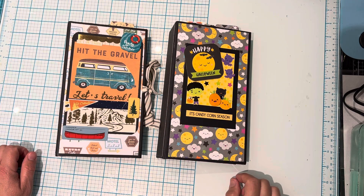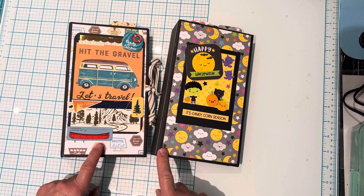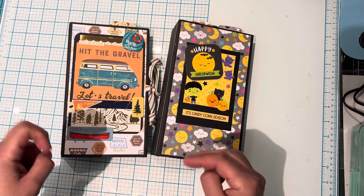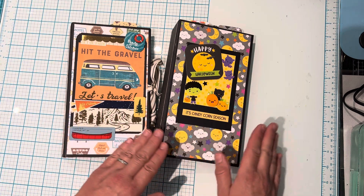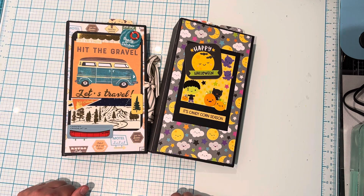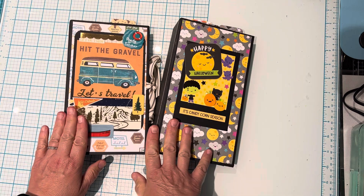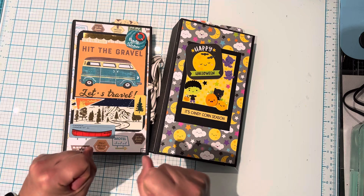Hi everyone, it's Ange from Luna Creates. I wanted to hop on here and share a couple of mini albums that I've been working on. These mini albums were inspired by Project 39. She had a walkthrough of a mini album she did with a camp theme, and she also has a tutorial on how to make one. So I followed her tutorial — thank you very much for the inspiration! I liked it so much that I made two of them. I'll link her channel and the tutorial down below if you guys would like to make one. It was super easy and fun to make.